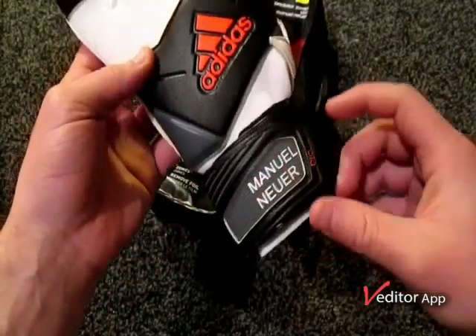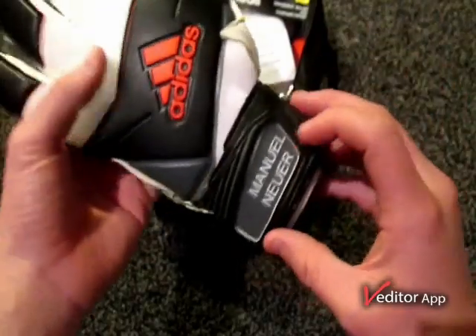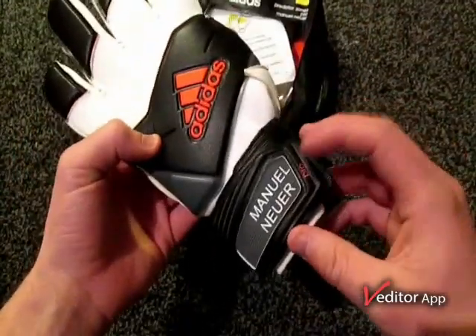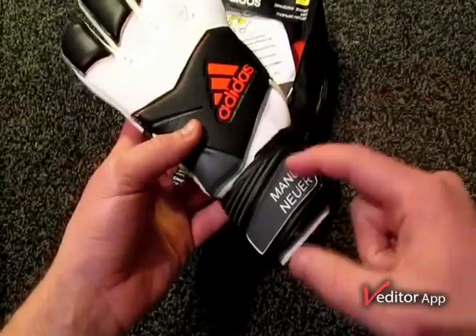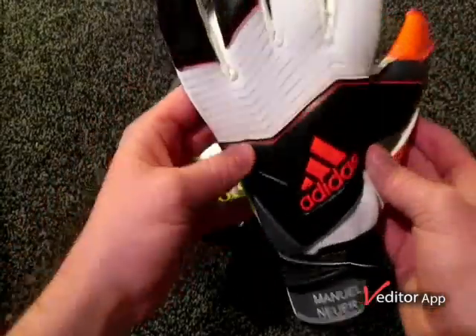They come with Manuel Neuer already printed on the wrist strap. So if you want these personalized, some places remove it or some places don't offer personalization, but somewhere like Just For Keepers offers personalization — they remove it and then you can get your own initials and name or whatever put in there.